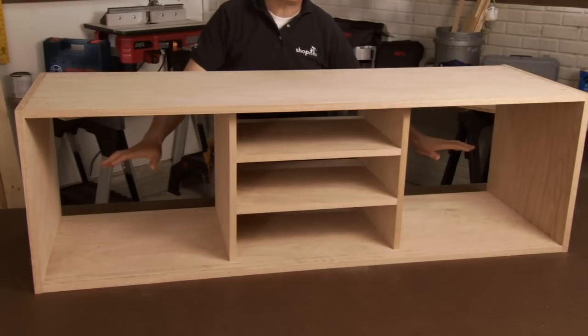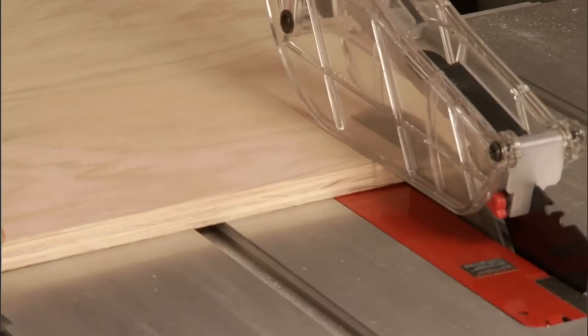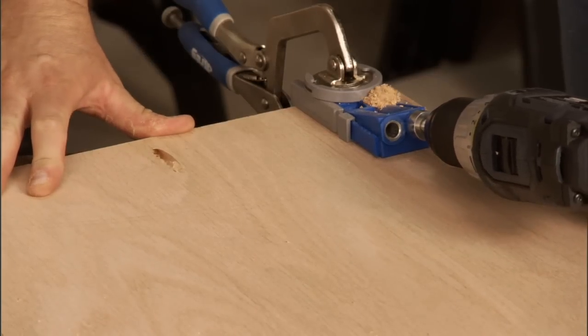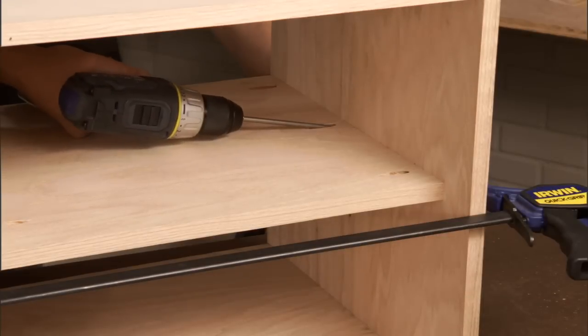Now we need some shelves for these side sections. I'll start by measuring that distance and cutting those shelves on our table saw. Before I attach the shelves, I'm going to drill pocket holes in the bottom and iron-on veneer to the front edge. Once that's done, I can sand it down with 220-grit sandpaper and attach them using pocket hole screws.